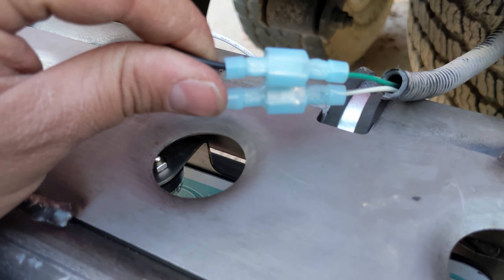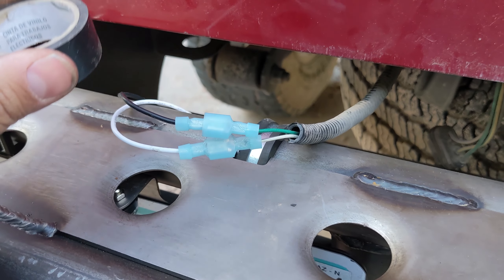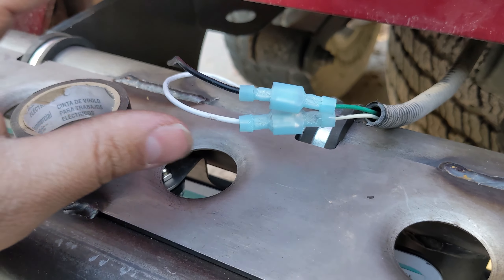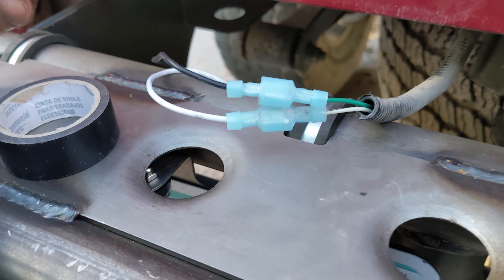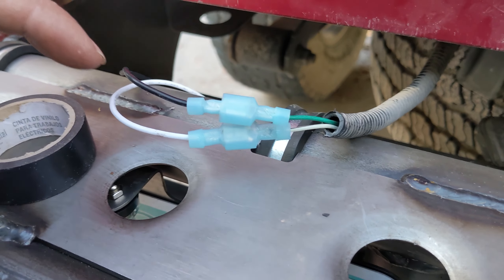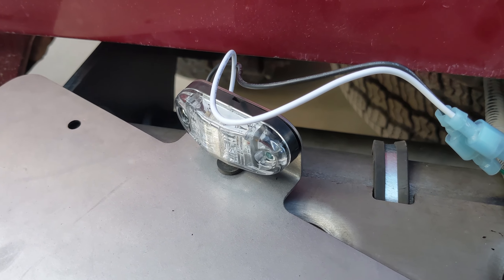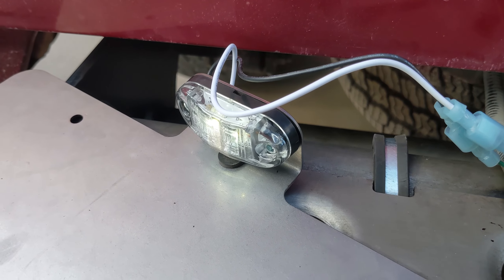The color coding: black goes to the green, and white goes to the white. If you try to mix them, nothing will happen, but this is the color coding we found that works. I like to use electrical tape on the connectors — even though they are quick disconnects, the tape helps keep them together. If any water gets on it, it's less likely to get inside, and the tape keeps the connectors from sliding in and out while driving down the road.